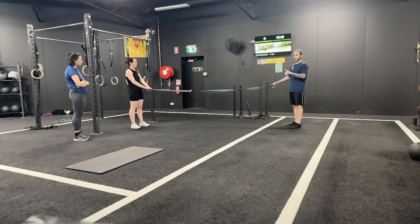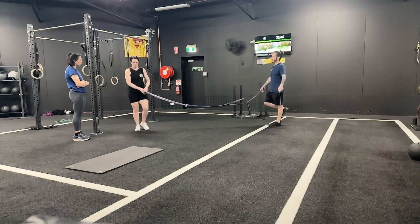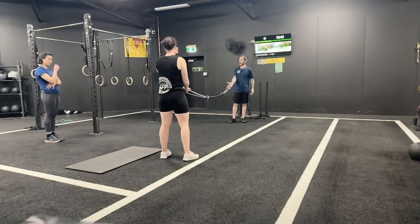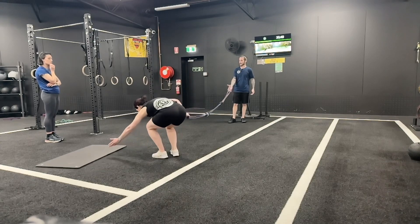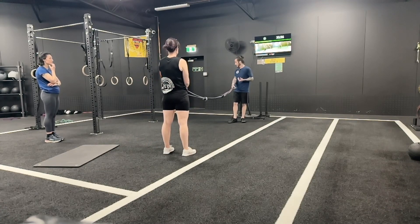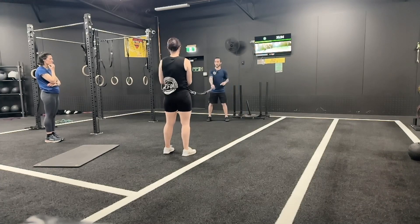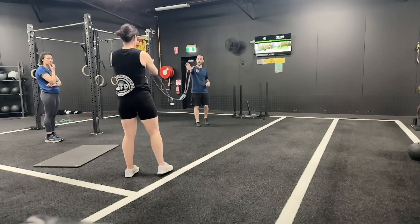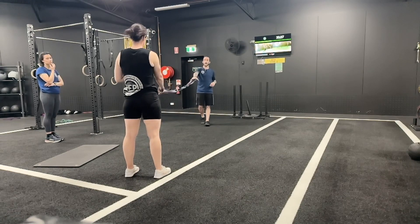We'll go facing that way, so you go up that way. As you can see, we've chain-linked them together, and this goes back to the theory of oscillation — we're using them like battle ropes. Go back a bit until they're nice and taut, then loop your hand in like I have.